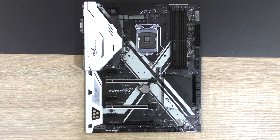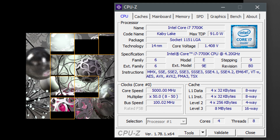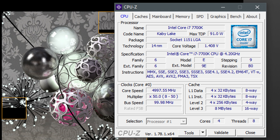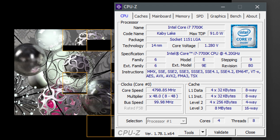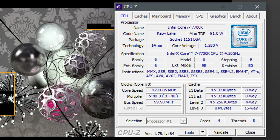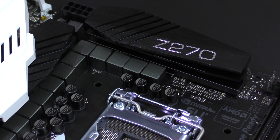How well does the Z270 Extreme 4 overclock? My Intel i7-7700K managed to achieve 5 GHz stable at a vcore of 1.408 volts — the voltage is a bit high, but at least it's stable. A more realistic overclock would be 4.8 GHz; I managed to get the 7700K stable at that clock speed with a core voltage of 1.280 volts. Sure, we'd see even better overclocking results with a motherboard with more phases, but for a 10-phase power design these are impressive results.